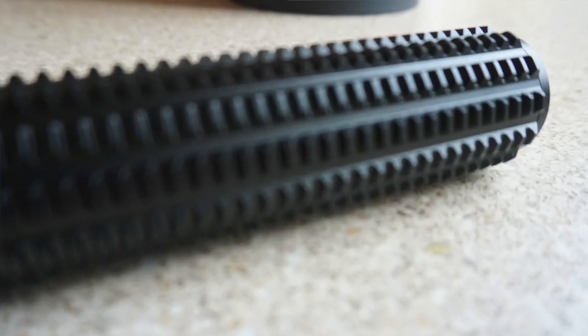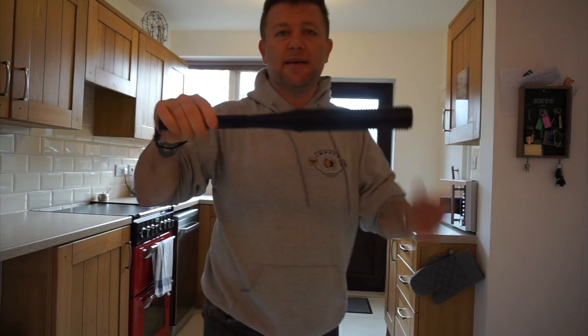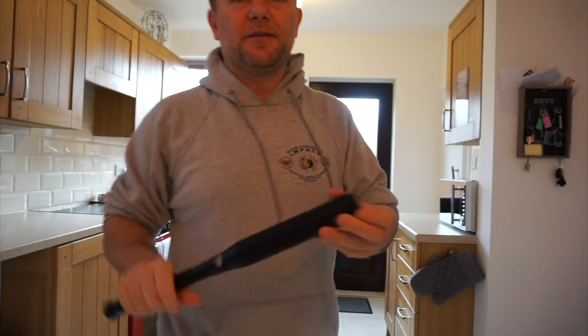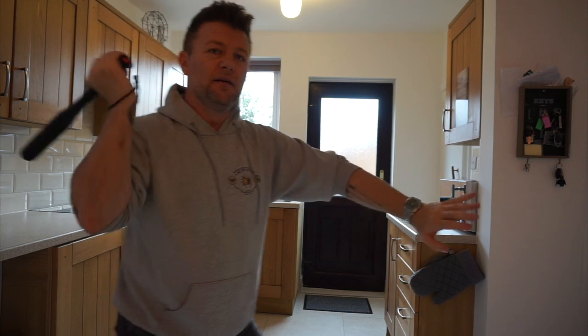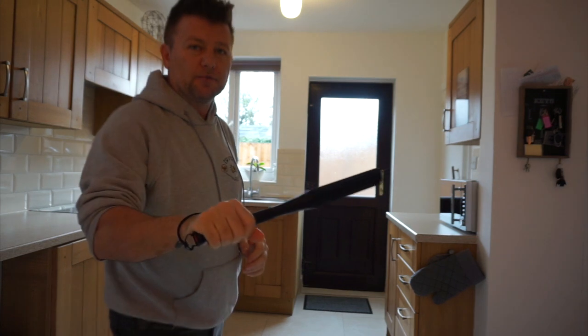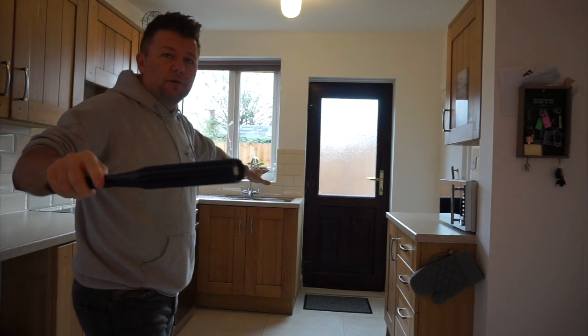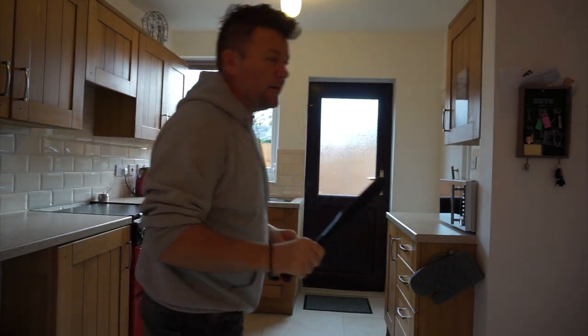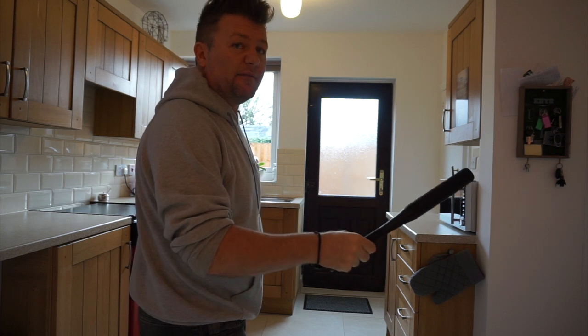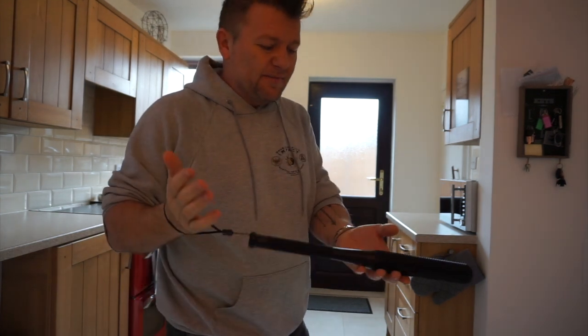Someone grabs your hand — whack, you hit their hand. Remember: if they can only grab your hand, they can't grab your weapon, and this is a weapon. You can then hit. I would never have this out in front of me — the only time I ever would is if everything is open, and even then I wouldn't hold it like this.